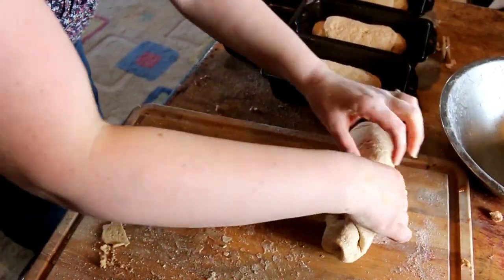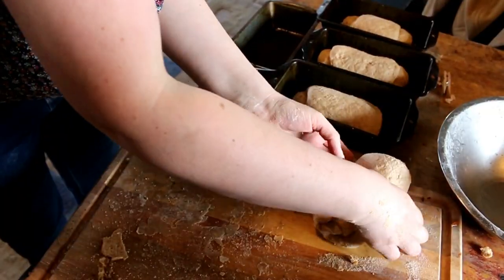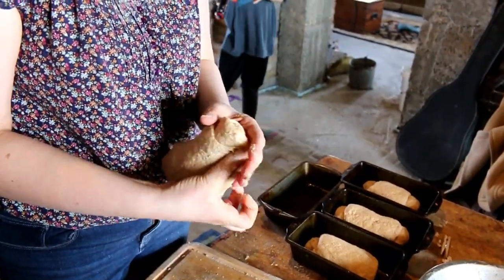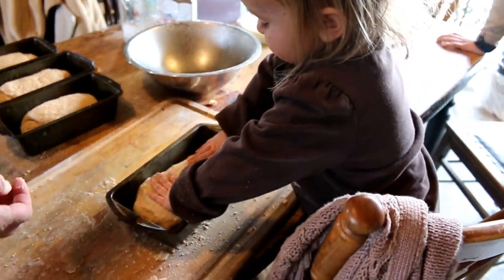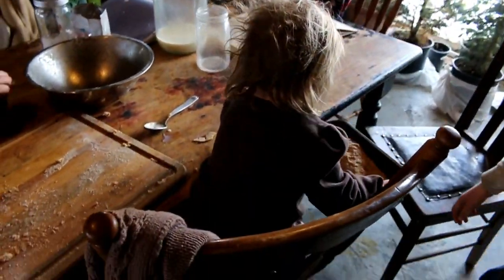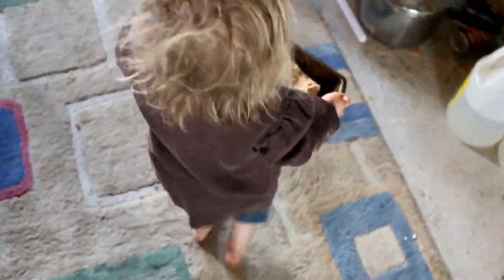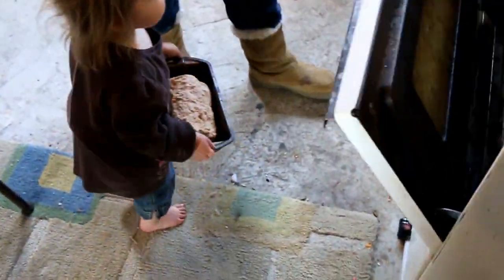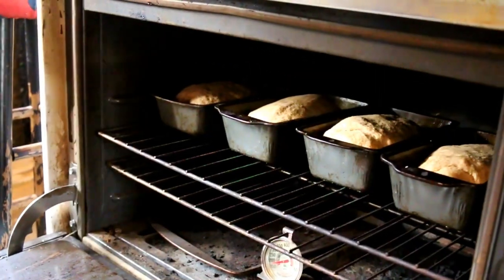I'm going to put them in the pans. You can put them in the pan. Then I let them rest. You just let them rise after you get them shaped — you can put them in a warm oven for about 25 to 30 minutes.